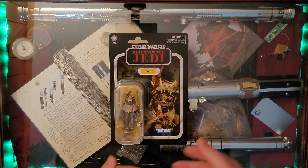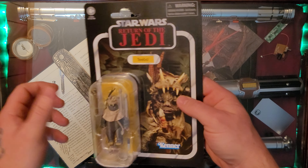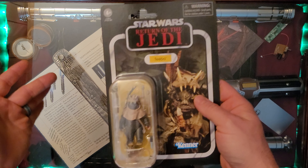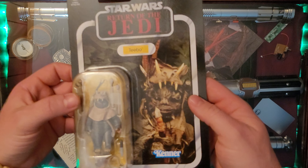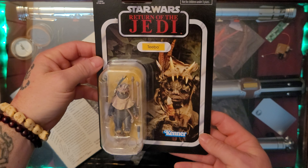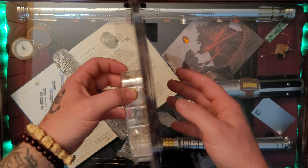Here we have it, ladies and gentlemen - a really unexpected find today: Tebow the Ewok from Return of the Jedi. You probably know him from getting shocked by R2-D2. Just a nice little Ewok found on a vintage collection Return of the Jedi card. Wonderful artwork on the card there of Tebow the Ewok - just a wonderful card, as we expect from the vintage collection.